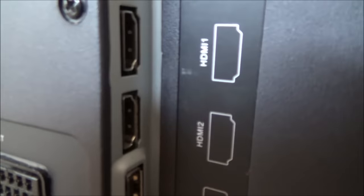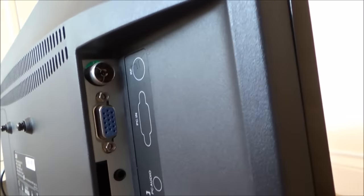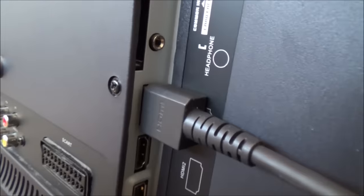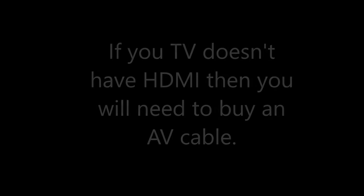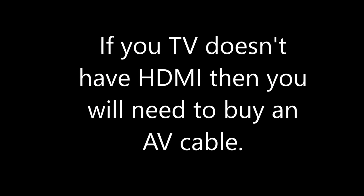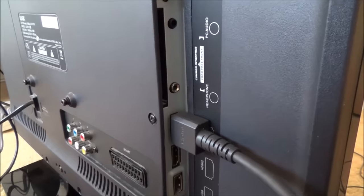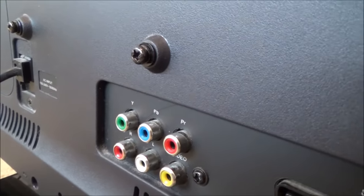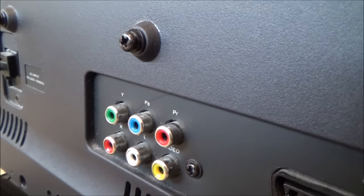Plug the other end of the HDMI into the TV, and make a note of which port you're using. I've got HDMI 1 and HDMI 2 — let's plug into HDMI 1 since both are empty. If something is already in HDMI 1, just use HDMI 2. The other option is to go via the AV route using a component or composite lead.